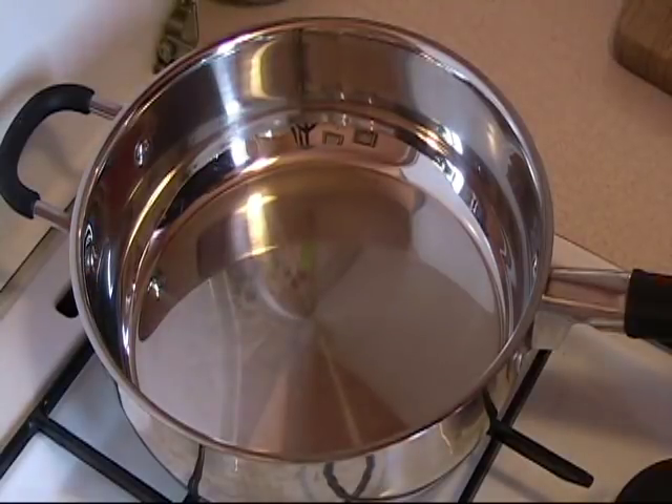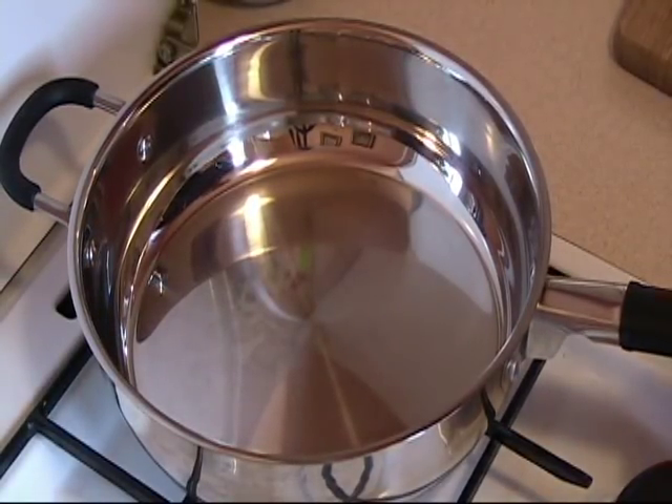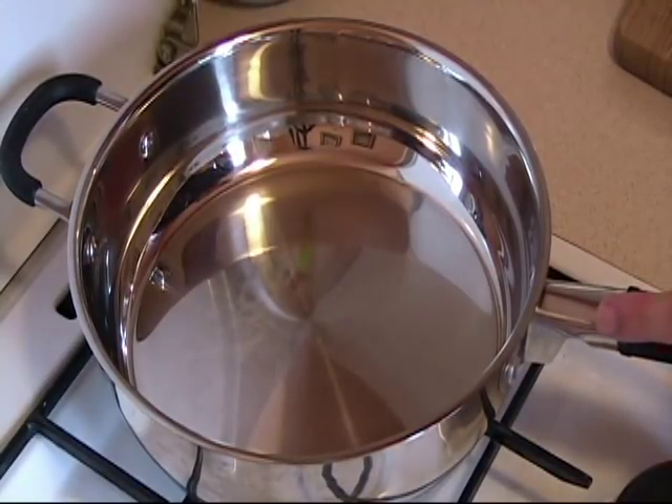Hi, welcome again. This is Tony from Cooking Around. Today we are going to make banana crepes. The filling is going to be a banana mixture. So if you follow along I will show you what to do.